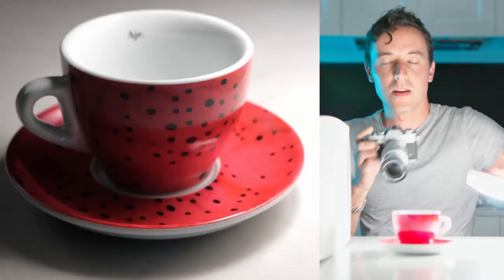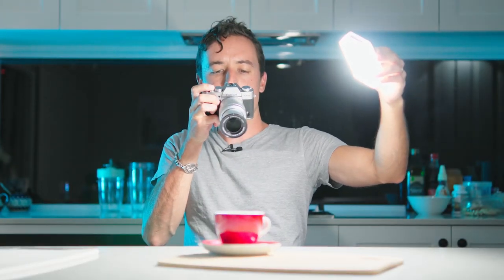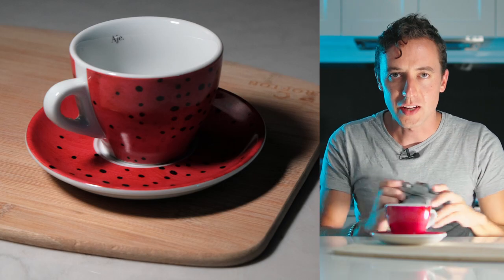That's a little tip right there. Now let's go further — how can we enhance how this coffee cup looks? You can do that by playing with props and background. Right now it's just on the plain kitchen bench. If you're going for an Amazon-style shot, you'll want a plain white background. But for this one I'm going to get a wooden background — just any old piece of wood, like a $5 cutting board. It doesn't matter how much you spend, it's how it looks.